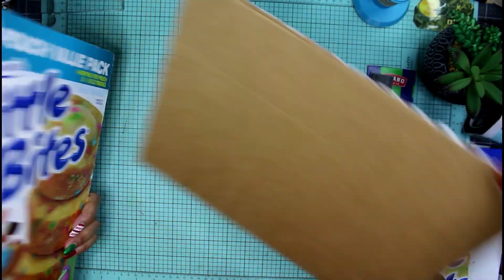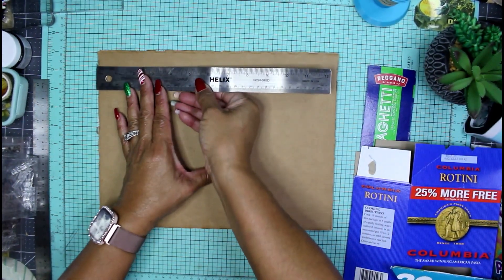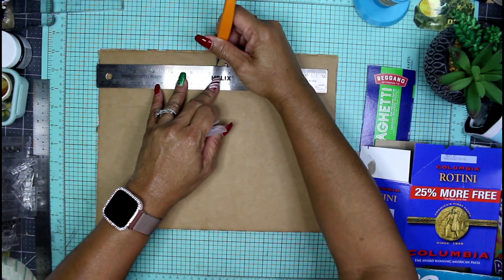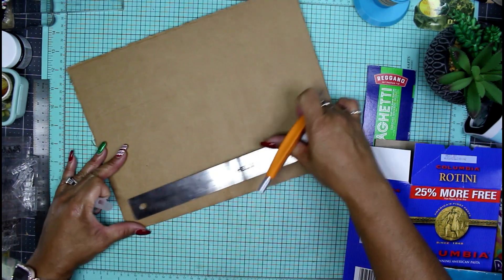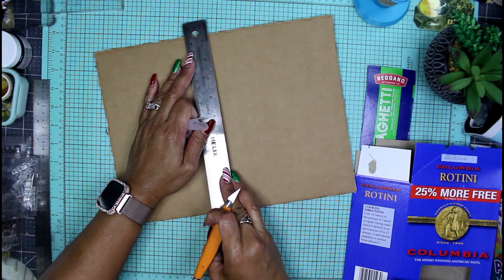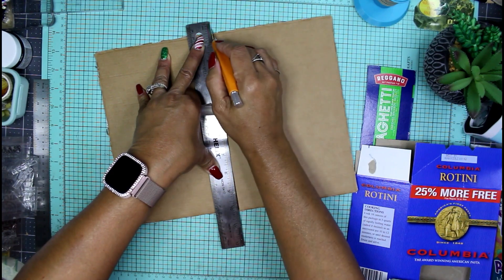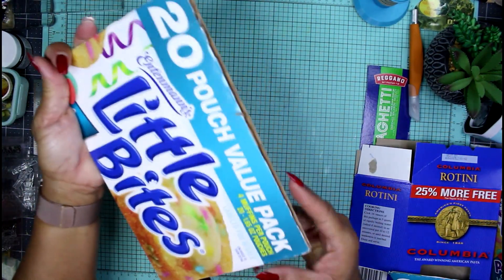Right now I'm just going to cut this down the center — it would be six and a quarter to give me my center mark. I'll get the bottom section as well at six and a quarter and then start cutting this in half right on the two marks. Here is our front and our back covers to start with.